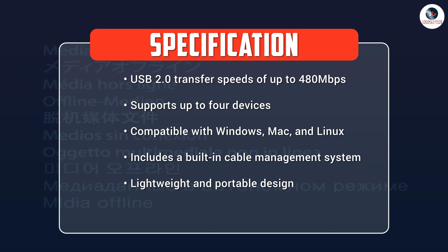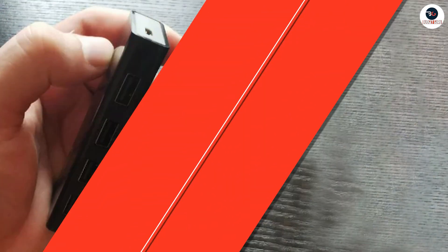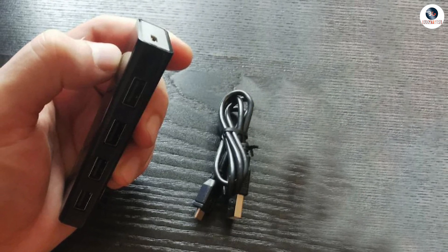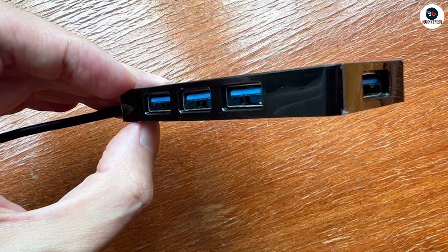The Targus 4 Port USB 2.0 Hub is compatible with most operating systems, including Windows, Mac, and Linux. It also supports USB 1.1 devices, so you can connect older devices to your computer or laptop as well.